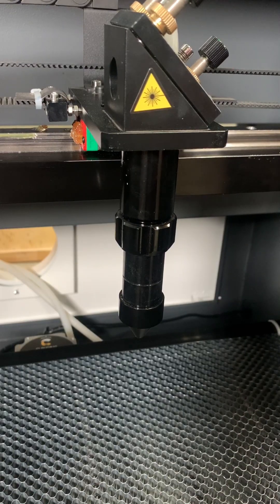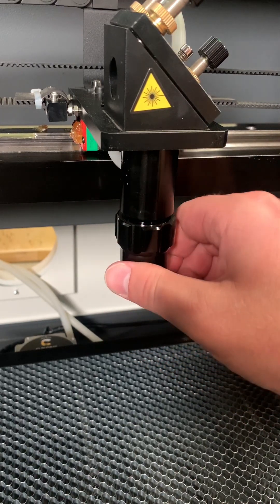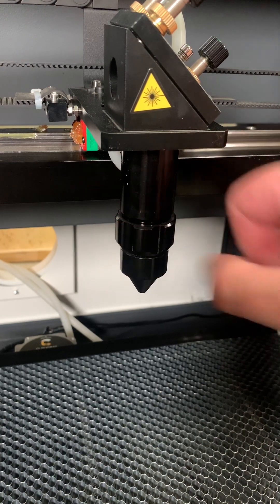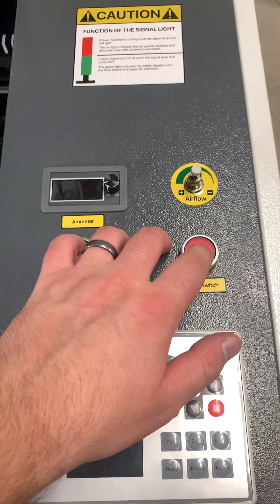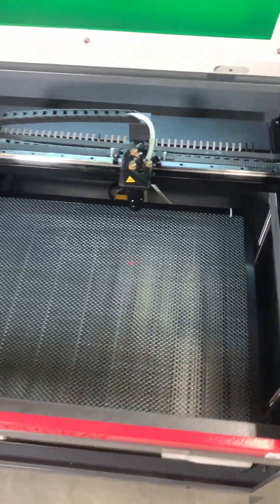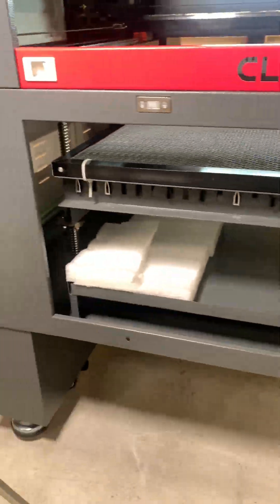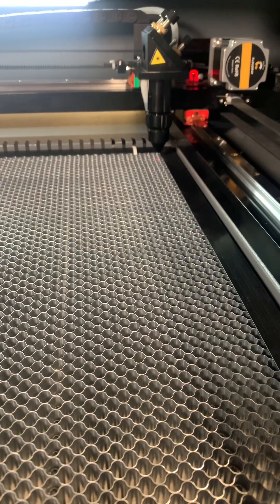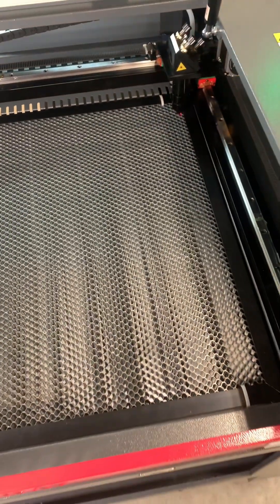Another very important step you'll want to take before turning on your machine for the first time is making sure that the laser nozzle is fully retracted. When the machine is turned on, the cutting bed will travel all the way up to find its home position, and if the nozzle isn't retracted fully then they could collide — which is definitely bad news.